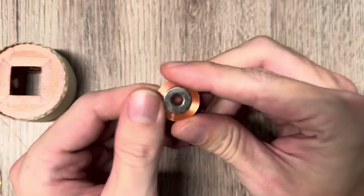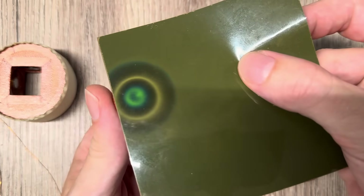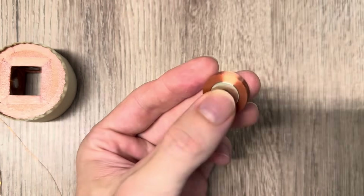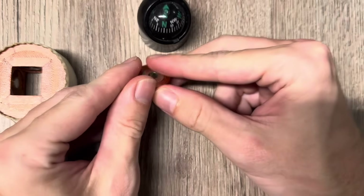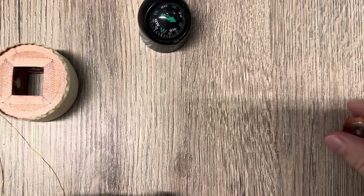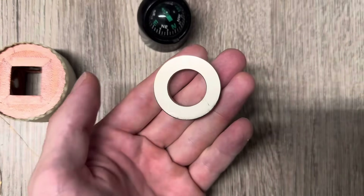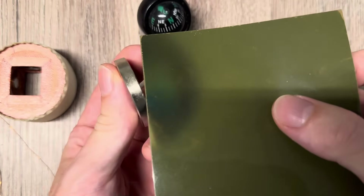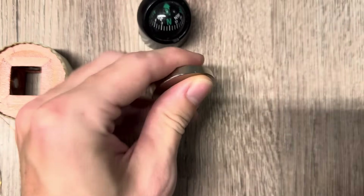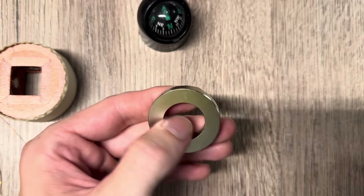First, let's put aside the electromagnet array and start with a simple ring magnet. I will quickly show you what this looks like on the magnetic viewing film. This is just a regular ring magnet — with a compass you can see we have a north pole on one side and a south pole on the other. Here we also have a larger ring magnet, which is also just a regular axially magnetized ring magnet with north pole on one side and south pole on the other.